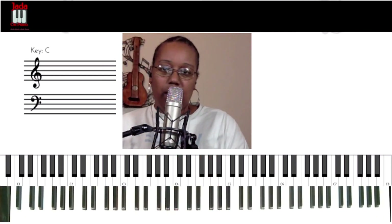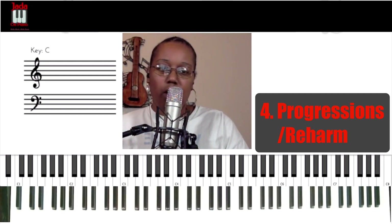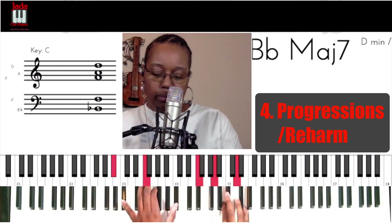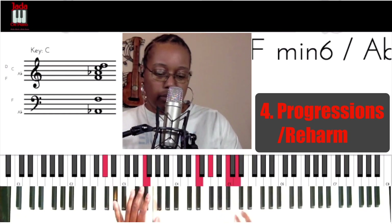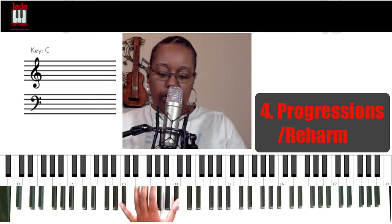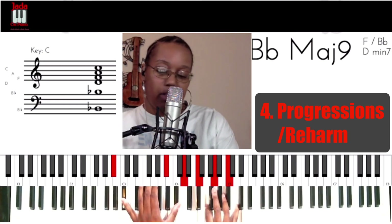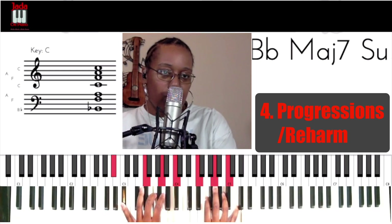The last one: progressions. Number four — progressions. And I'm tying progressions and re-harmonization into the same area. What I did: instead of going to the four, the four is still present here in my right hand, but it's hidden inside this B-flat major 9 chord. It's hidden inside the chord — or B-flat major 7.